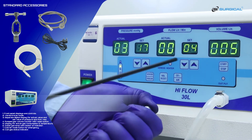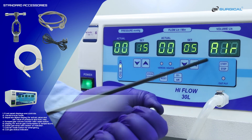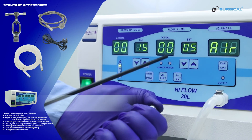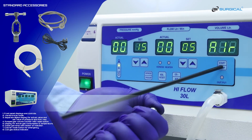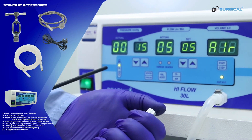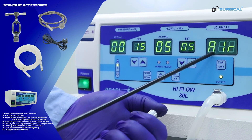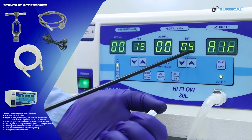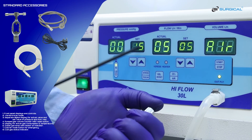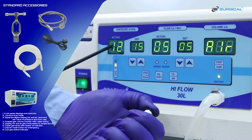If we activate the air mode and start, the machine sounds like this. When the actual pressure and set pressure are the same, the air supply is completely stopped.